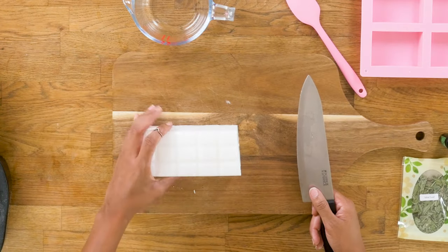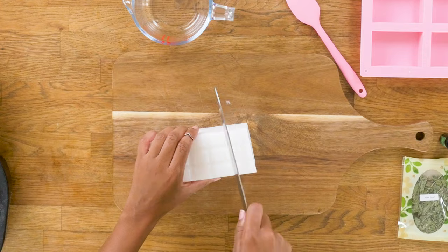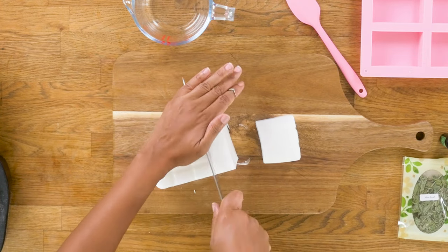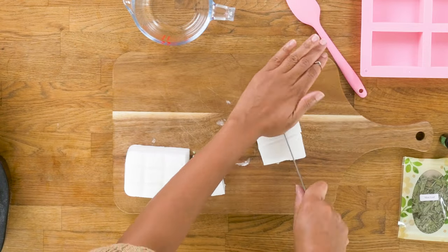First, what you want to do is get your melt and pour base. They come in tons of different types — they have honey base, shea butter base, and goat base. The list goes on and on. Today it's going to be shea butter. About each column is an ounce, so we're going to use four ounces for our bars.